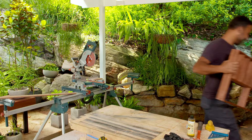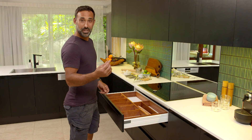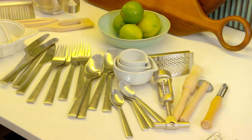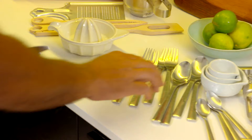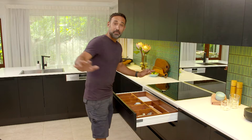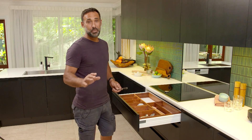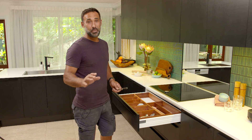And how good does that look? The only thing that will look better than this is an organised drawer. Well that fits like a glove and all the time and stress this will take out of your life makes this project a must. And the best thing is, now I'm always going to know where my tiny whisk is.